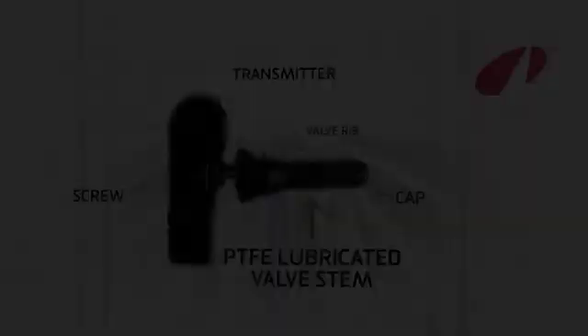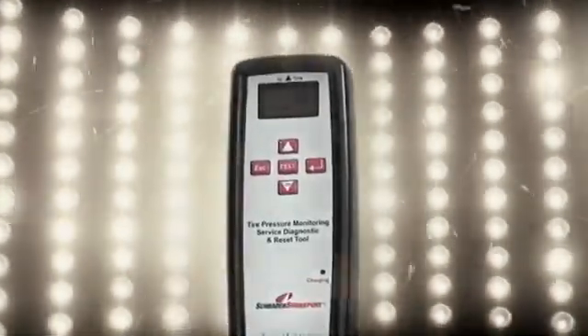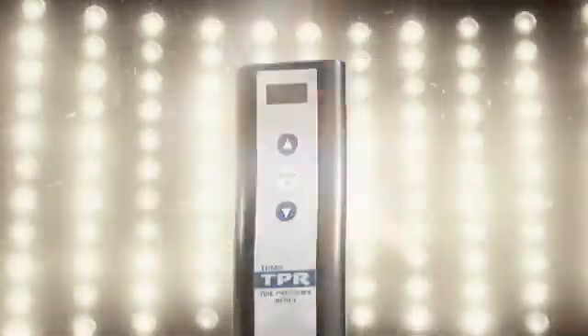Let's take a look at just how easy the job is. Schrader got together with Bartec so that the programming software could be used on existing TPMS tools such as the Tech 400 from Bartec, the Schrader 21230, and the TPR from OTC.